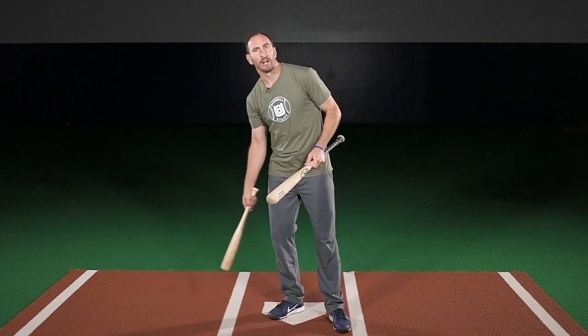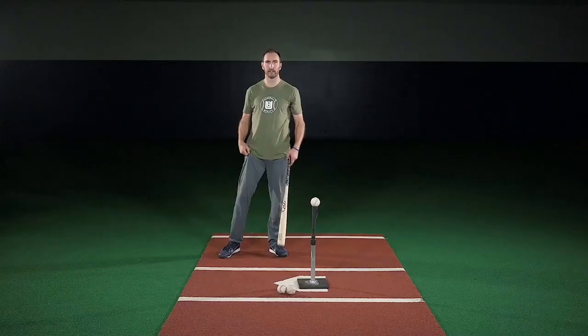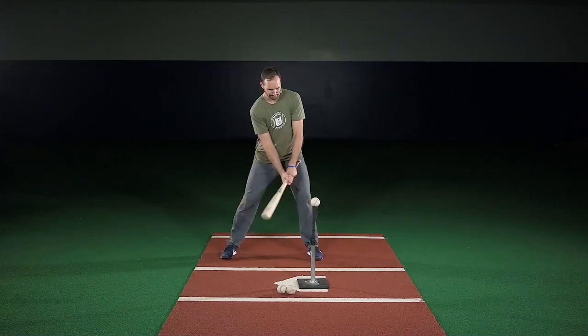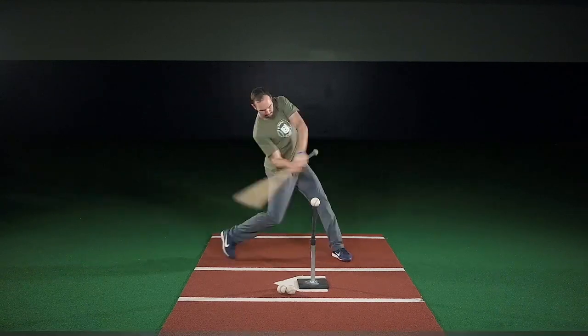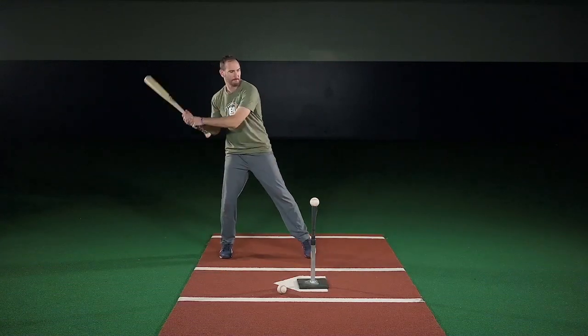Use a short bat, and if you don't have a short bat, just choke up almost halfway up your bat. Use a tee, and when you take a swing, connect and stop at impact. The ball is not going to fly too far off your bat, but the goal is to connect and hit the ball up the middle.